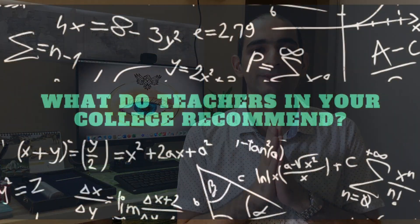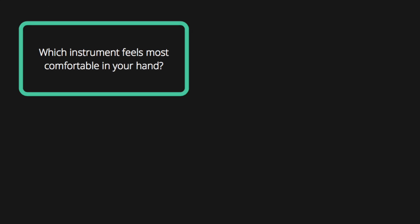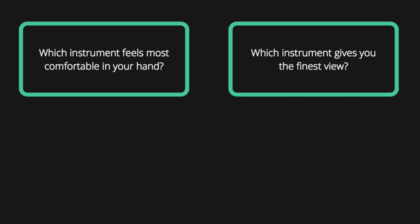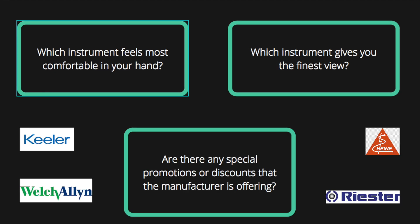In the end, ensure that you ask yourself some questions and consider the answers while making a decision: What do teachers in your college recommend? What do the eye care practitioners who you have interned or worked with recommend? Which instrument feels most comfortable in your hand? Which instrument gives you the finest view? Are there any special promotions or discounts that the manufacturer is offering?